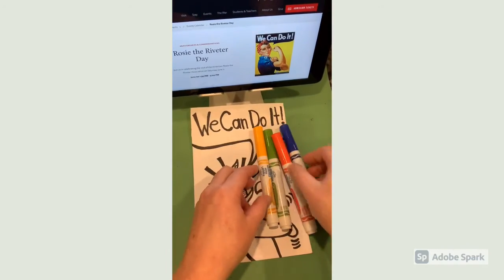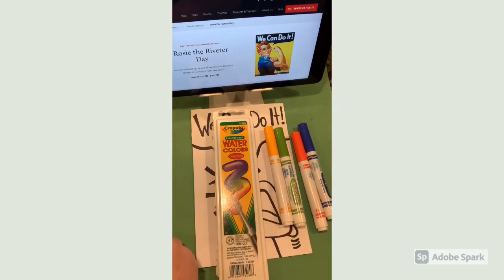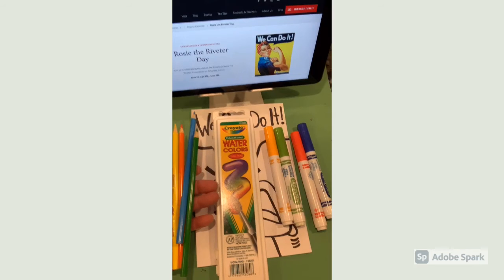Now it's time to start adding color. Choice media includes magic marker, watercolor pans, and or watercolor pencils. Feel free to combine these as well.